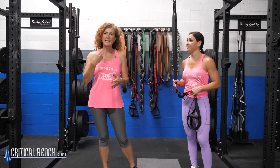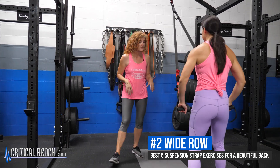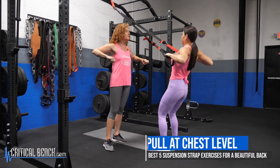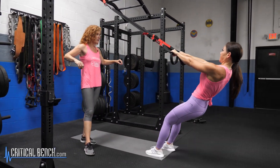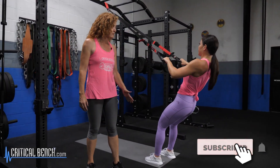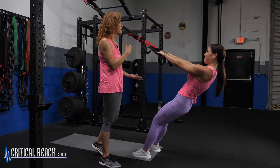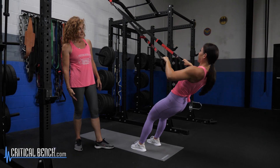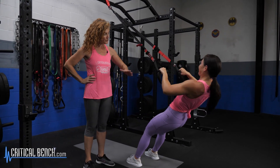The next best exercise is a wide row. We're going to take an overhand grip. She's going to pull out towards chest level, to the outside of the body — so it's wider. She just did the face pull, which is more narrow, so now we're just increasing that width. Working that back. She's very strong with excellent form. To make it more difficult, we'll increase the angle, more parallel to the floor — almost a straight pull-up. Never losing her form at all.